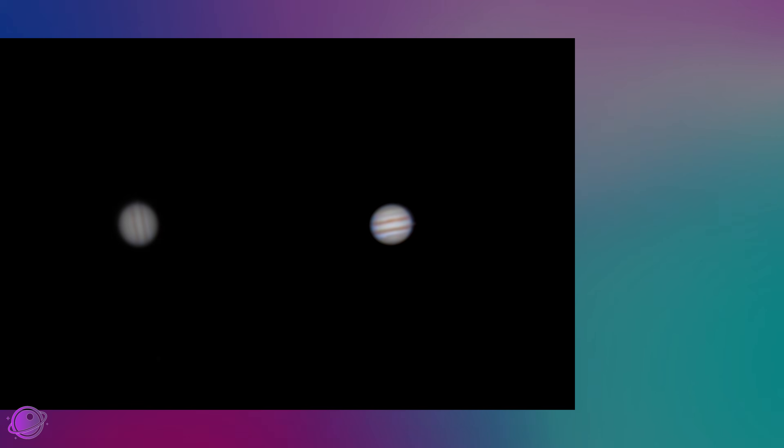Can you photograph Jupiter with your phone? You sure can, with the right tools and techniques. This is Jupiter, photographed with a phone, a DSLR, and a dedicated planetary camera. Let me show you what each level can do.